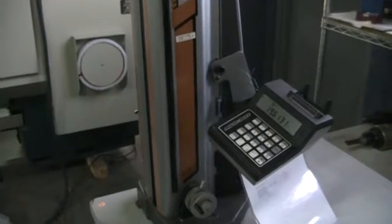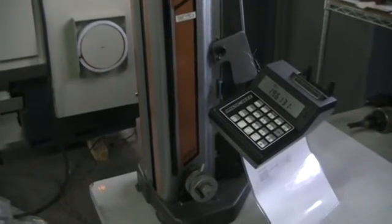This concludes the videotape inspection of the TESSA micro height 600, machine number 361163.